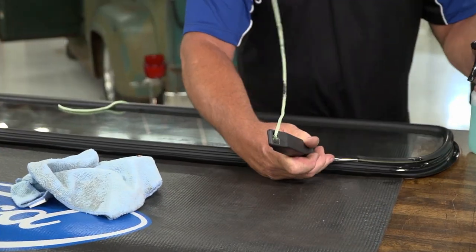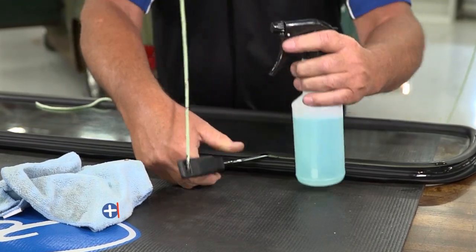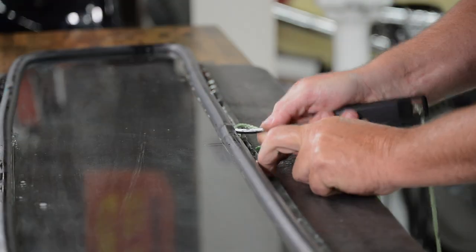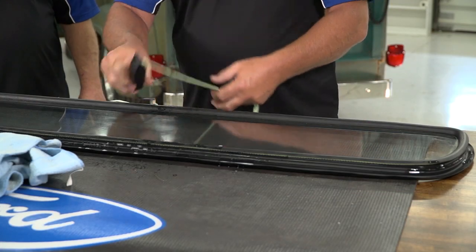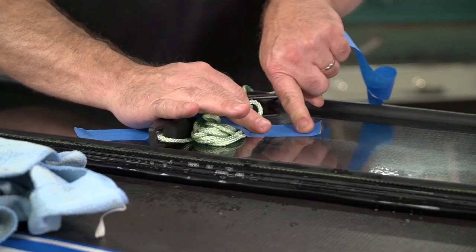Now we've got our gasket installed on our glass. We've got our seam lined up with our center mark on the glass. We're ready to put it back in the truck. We install a rope under the gasket lip. This will aid in pulling the lip over the pinch weld when installing the glass. You will overlap the rope at the bottom about six to eight inches and tape the excess rope and the tool to the outside of the glass.